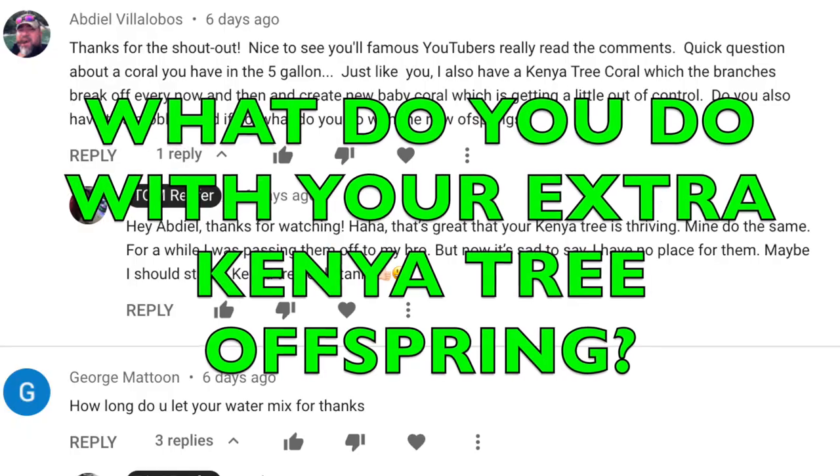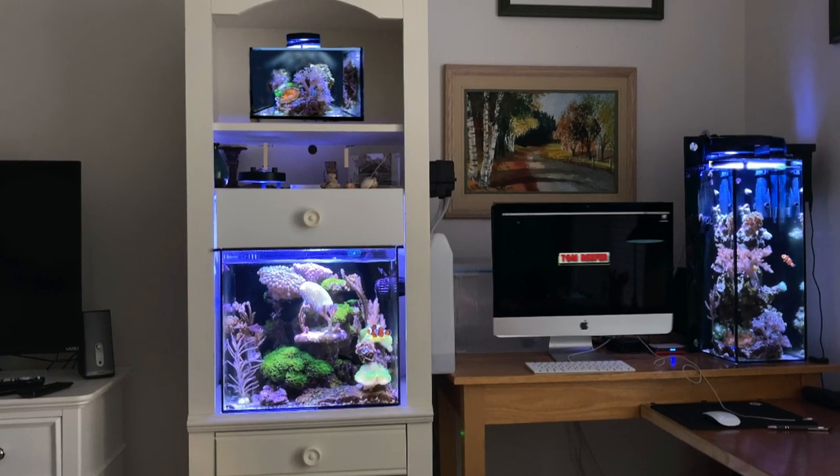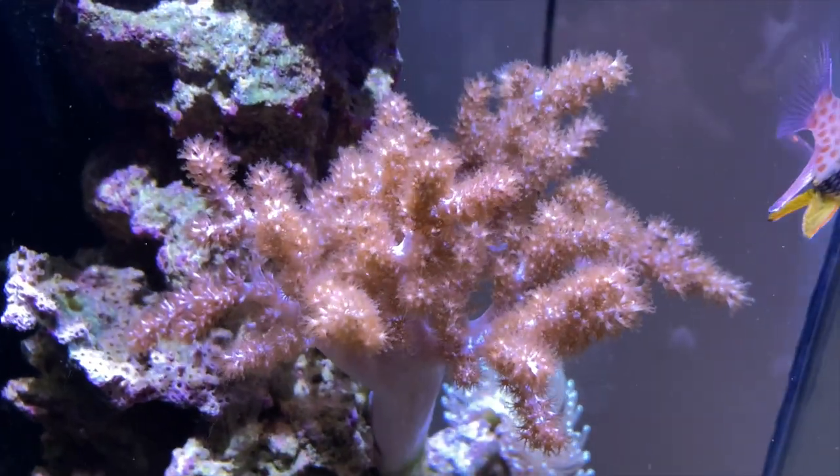Abdiel asked me what I do with my extra Kenya tree offspring. For a while I was giving them to my brother Carl, but now I have no place to put them. I'm almost thinking maybe in the Pico — wouldn't it be kind of cool to just have one type of coral fill the whole thing? So I'm thinking maybe I start a Kenya tree Pico. Sometimes we have to look at corals — not always about color and uniqueness. Sometimes a coral in its natural state, if there's a lot of them in one area, they can look kind of beautiful.